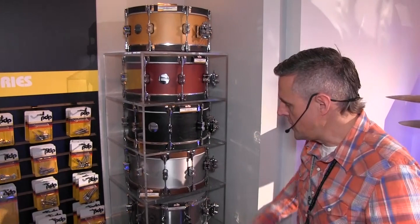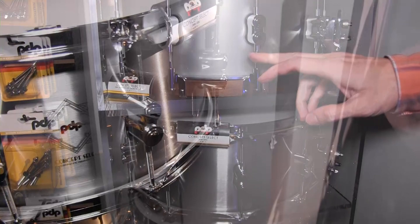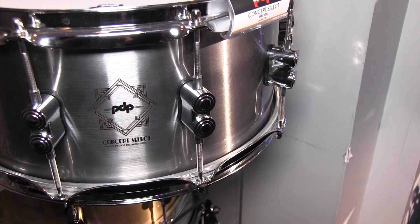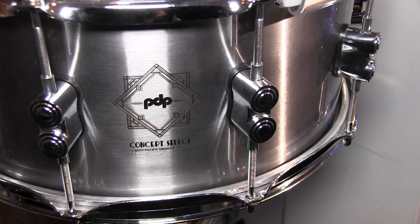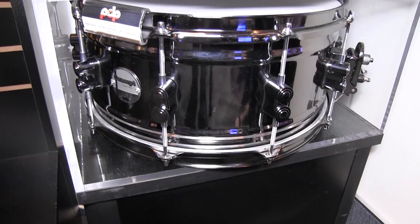We're also introducing three new metal snare drums — this is our Concept Select Series. These are all seamless shells, three millimeter: aluminum, steel, and bronze. Instead of putting a normal badge on these, we're doing laser engraved logos. And last but not least, we have a one millimeter rolled black nickel over brass snare drum with black nickel hardware. These are all six and a half by 14, and available now.